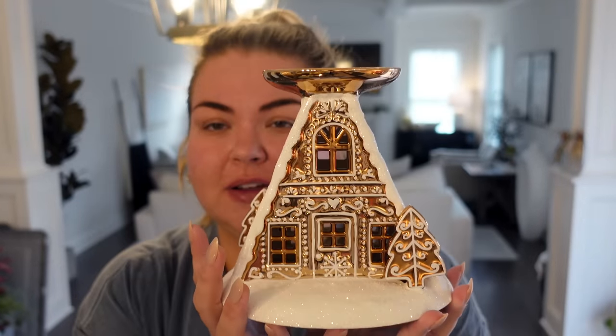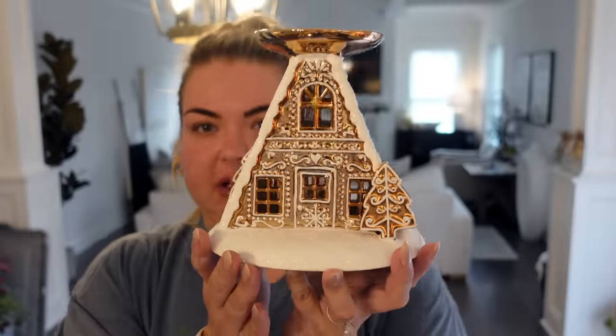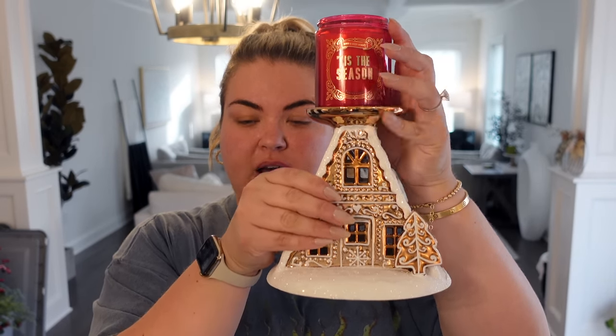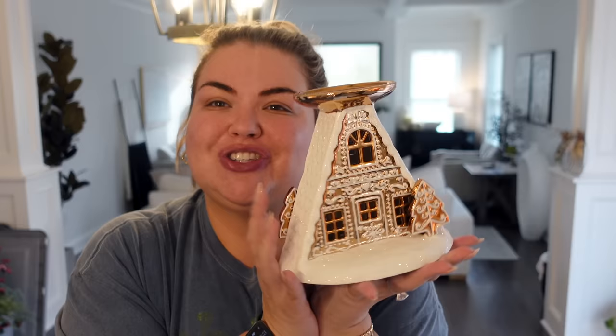Oh my God. I love it. Find someone who looks at you the way I look at this. Look at this beautiful candle holder — it's white, sparkly snow, kind of a rosy gold shade of this little gingerbread house. And it does light up! I have to put batteries in it and it has a little on button on the side. It's a singular candle holder, so I grabbed two single candles because I don't know how often I'll really light these. This one is Tis the Season — it smells amazing. How cute. One red one and one green one.